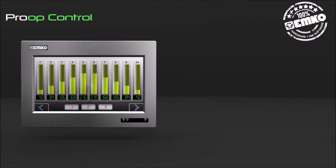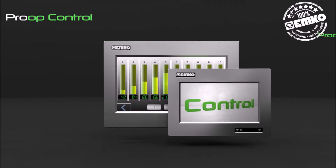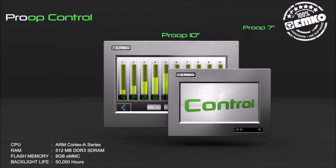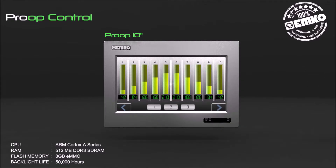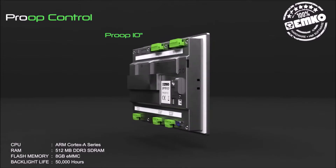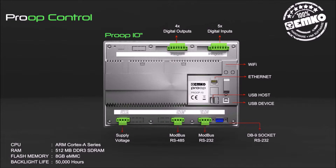Proof Control series involves professional HMI panels available in 10-inch and 7-inch TFT touchscreens with internal digital inputs and outputs. It features an ARM Cortex-A series CPU, 512 MB DDR3 SDRAM, 8 GB eMMC flash memory, and 50,000 hours backlight life.